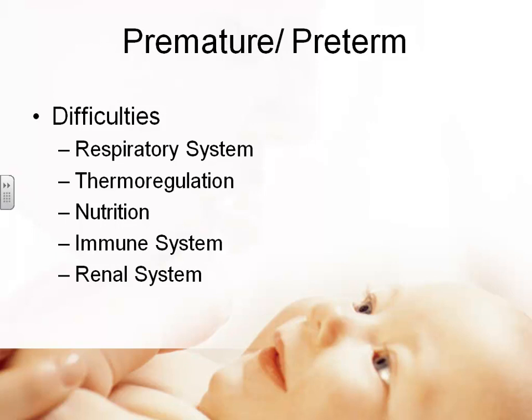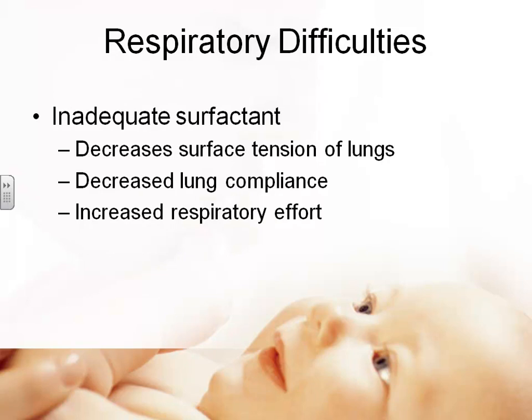Preterm babies have respiratory problems because their lungs are not mature. They are even less able to regulate temperature, require very high nutrition but have poor ability to acquire it, their immune system missed out on passive antibodies from the mother, and their kidneys are immature. They were supposed to still be a parasite in utero at this point. The main respiratory cause is inadequate surfactant — preterm babies are born with inadequate surfactant.